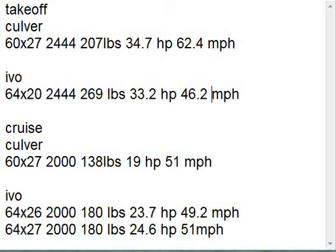Then I went and looked at his cruise at 3,600 RPMs, which is the Briggs and Stratton's rated speed. He'll be doing 2,000 on the prop. Using his prop, he goes down from 207 pounds of thrust to 138 pounds of thrust. His horsepower requirements dropped from 34.7 to 19, so he's not really taxing the engine at cruise. And he's going about 51 miles an hour.